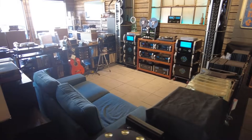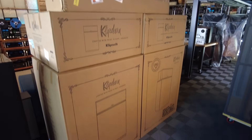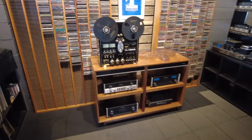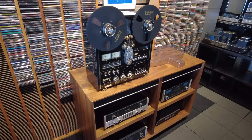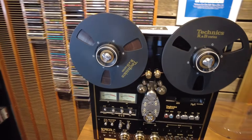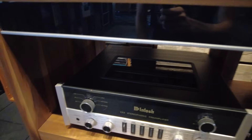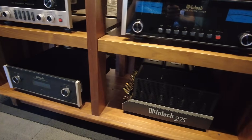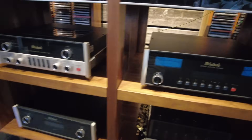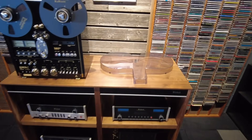Nothing has changed much in Bay 2 since last time, but Bay 3 is going to get a big overhaul this month. We just got in our first set of K-horns in American Walnut, and we're going to be setting these up in Bay 3. For the system, we're going to run a modified Technics deck for our analog source, the reissue C-22 preamp, powering the K-horns with a current MC-275, MPC-500 for power management, and an MR-89 tuner. We'll probably add an MT-5 or something like that when we get one in.